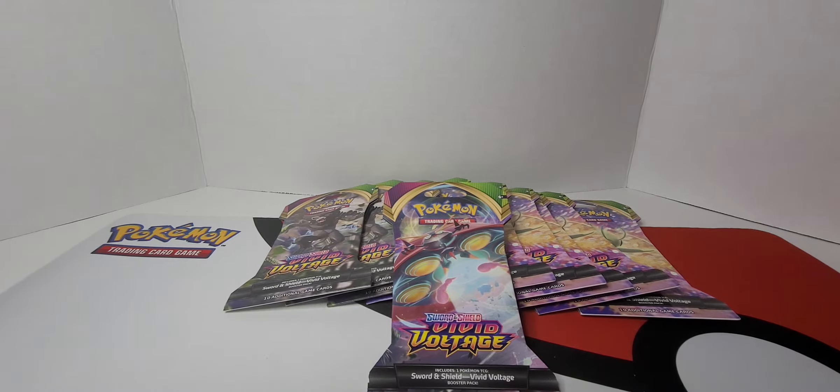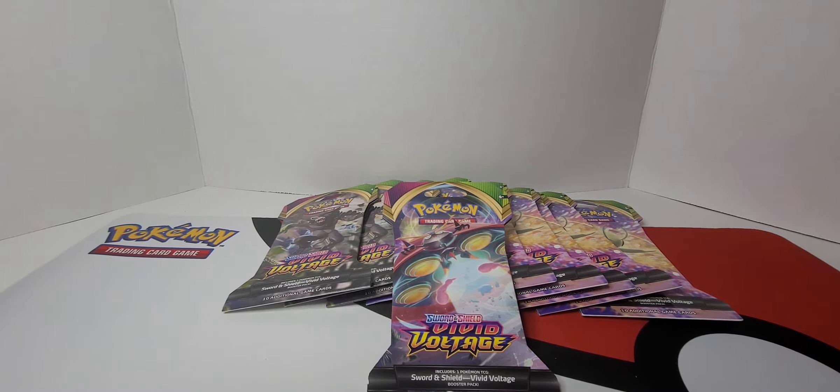Hey everybody, welcome back to another edition of See a Little Rips Pokemon Edition, where today we are ripping into some Vivid Voltage booster packs. She is on the hunt for the Pikachu. We'll see what she gets.